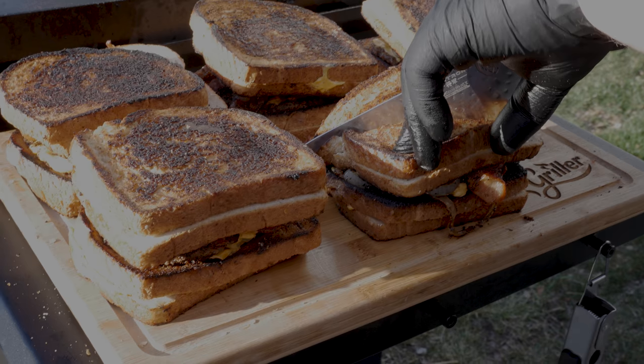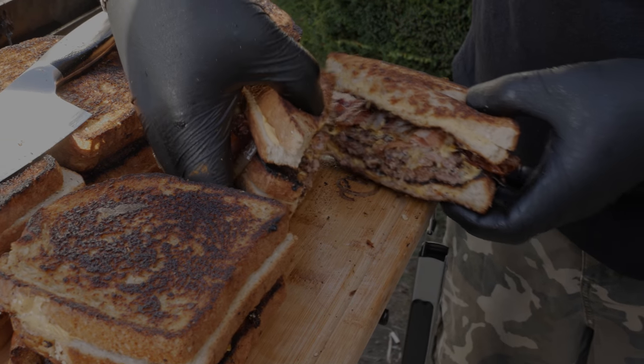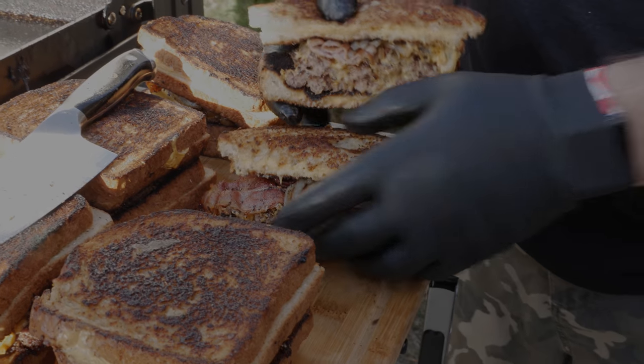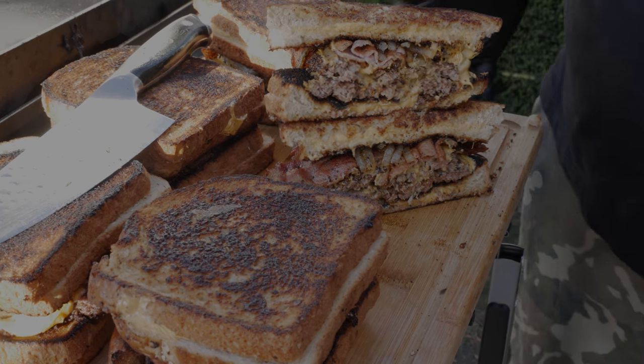We got our bacon, our onion, our burgers all put together. Let's cut it in half and take a look at what this guy looks like. Look at that — burgers piled high, more cheese than you should probably eat in a lifetime, bacon cooked to perfection, the onion sauteed in that bacon fat. This, my friends, is the ultimate cheeseburger.